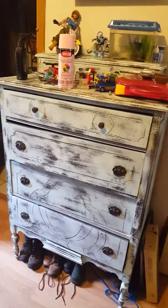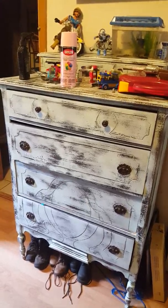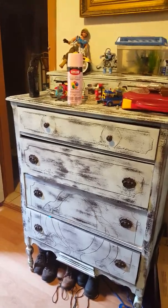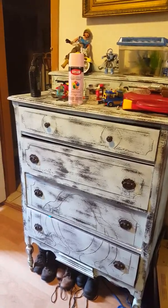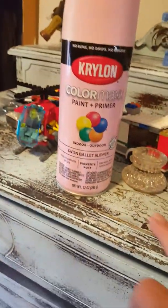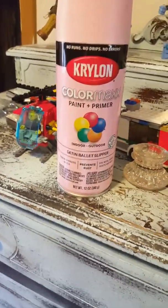I've shown that on another video. For under four dollars I picked up a can of this — it's an aqua blue, I believe it was even called Aqua. It's a satin Krylon. I used one can.